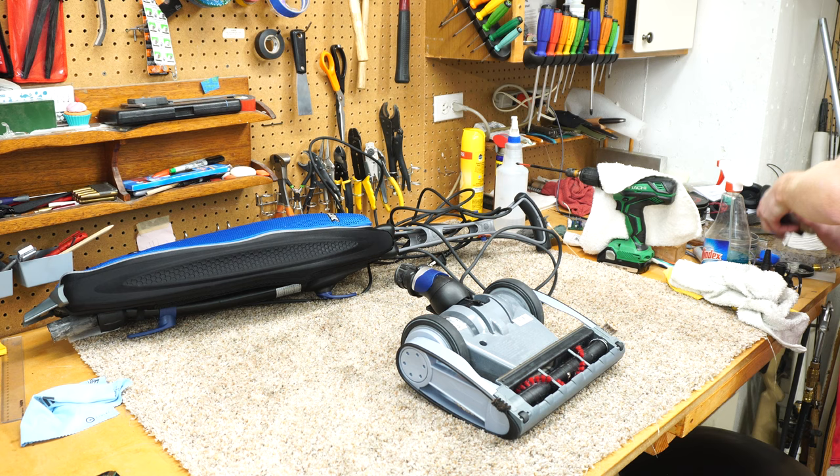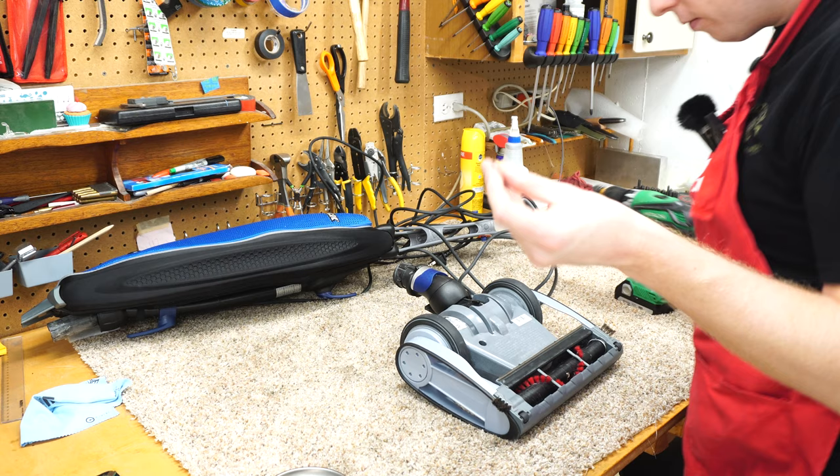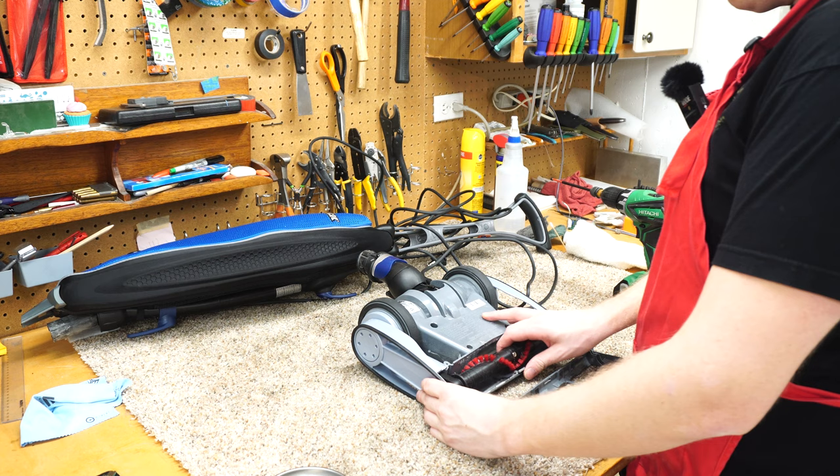If you don't have a magnet tray, I highly recommend you buy one — they're super useful for this sort of thing. The first thing we're going to do is pull these two screws out, which are different from the rest, and the base plate will rock off. Now we can get to the brush roller.